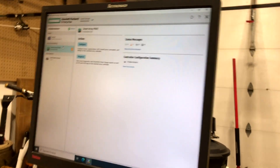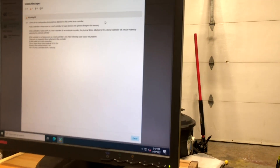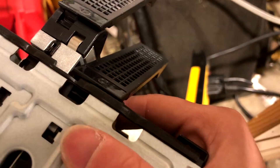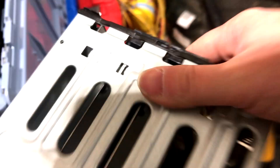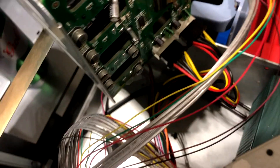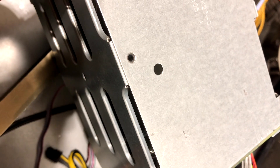In the HP Smart Storage Administrator interface, it initially says 'no configurable physical drives.' We then power on the drives one by one — you can see the LEDs light up on the Lenovo cage as each drive spins up. After powering all four drives, we hit refresh in the software to see if all four hard drives are detected.